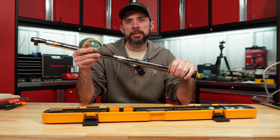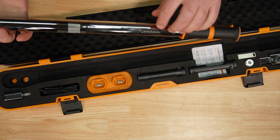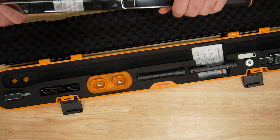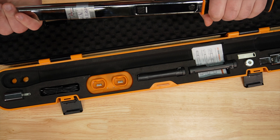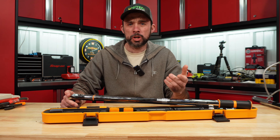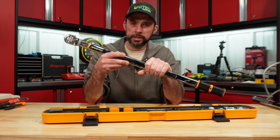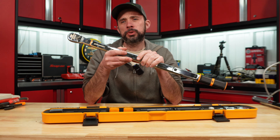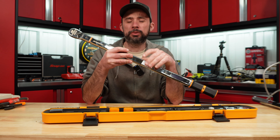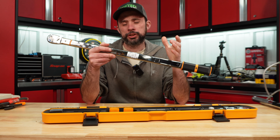A few months after that I went to use it like normal, and what had happened was you could hold the power button, the lights on the side would flash, but the display would not power up. This happened in July. Fast forward to now — I got the torque wrench back in late October, so that's four months of actual downtime. It was under warranty, but it had to go to an outside calibration company. GearWrench has you ship it to Angle Repair and Calibration in Beckley, West Virginia.